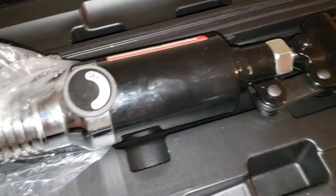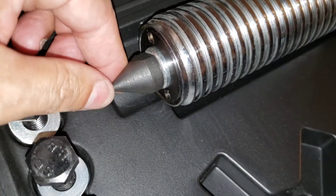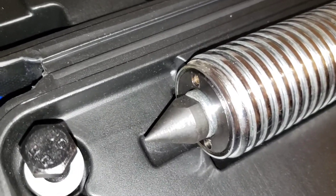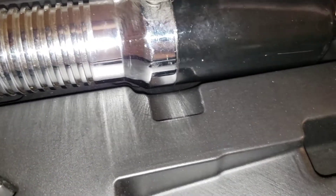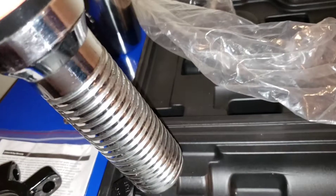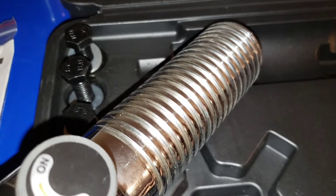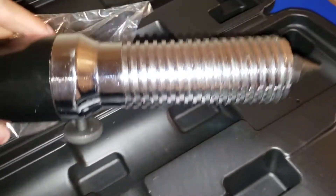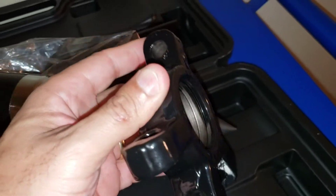Let me show you the bottom here — it has this pointy side, and this goes in the middle of the rotor. I believe this piece here is what twists — I saw the guy in the video twisting it. This is what twists on, and it gets tighter as you twist it.